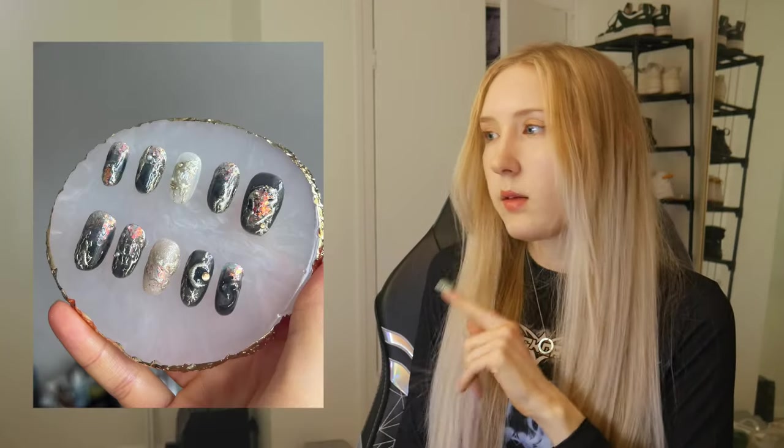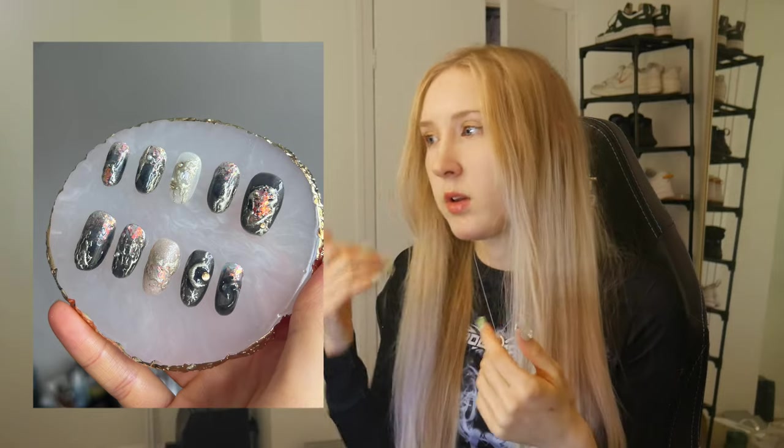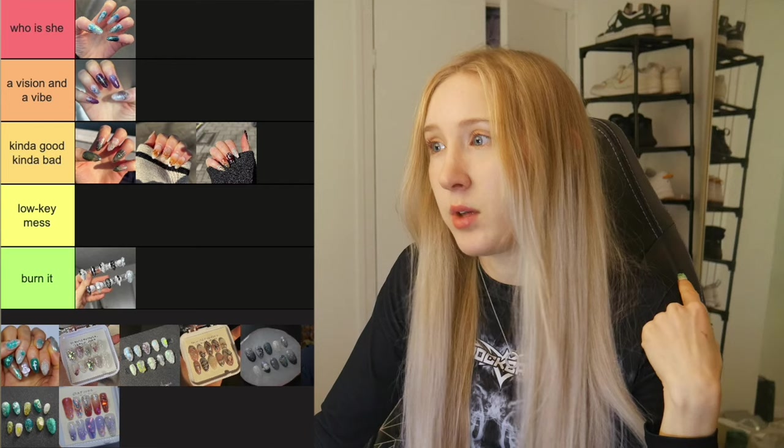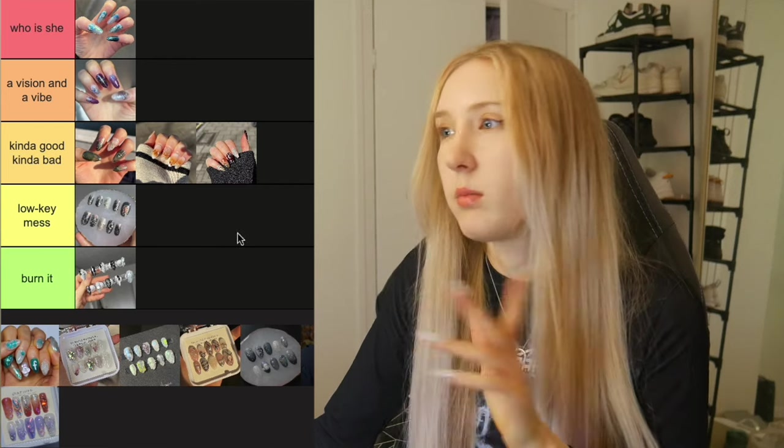This set was a lot more experimentation. I feel like there are a lot of themes that cross over from the previous set, because I was really experimenting with my style and playing around with aurora chrome and different techniques. But the elephant in the room is that this chrome is so, so messy. So for that reason, it's going in Low-Key Mess.